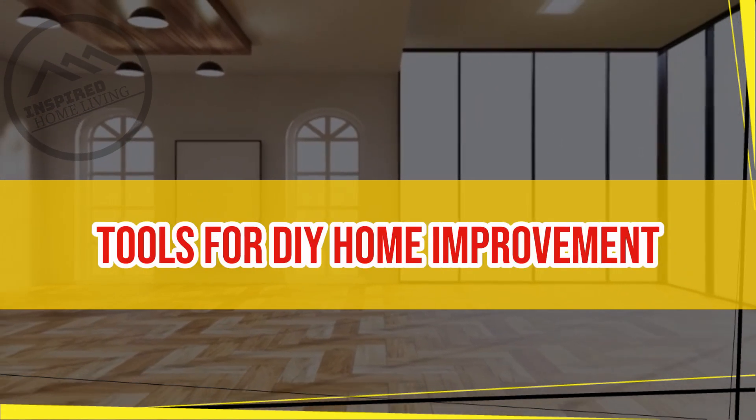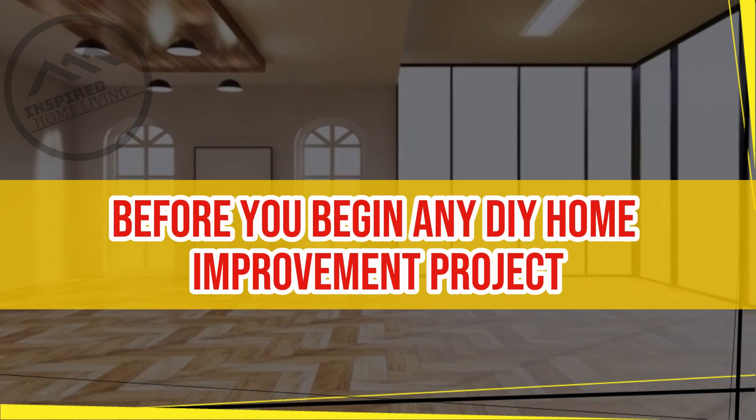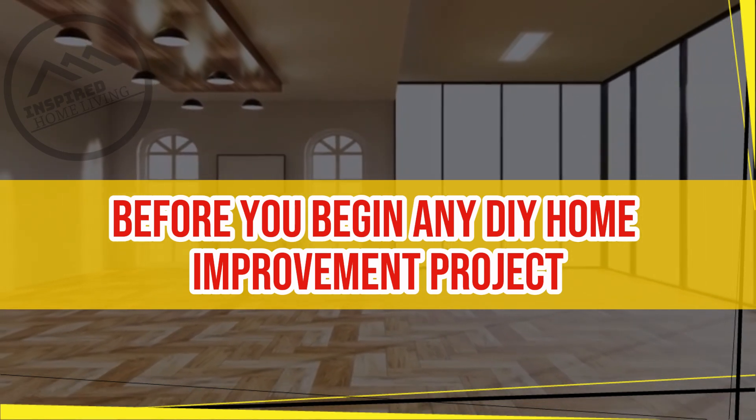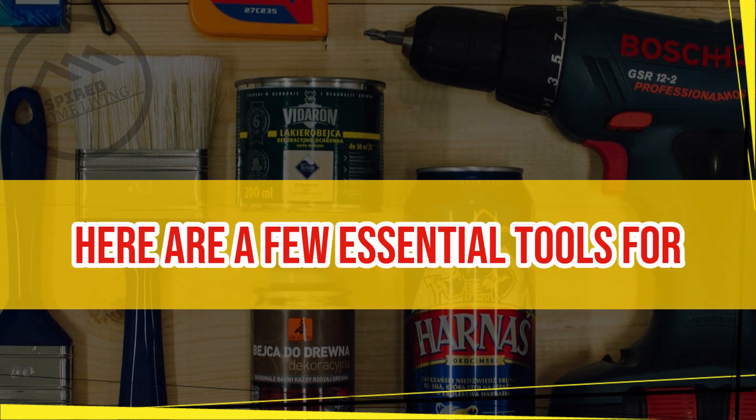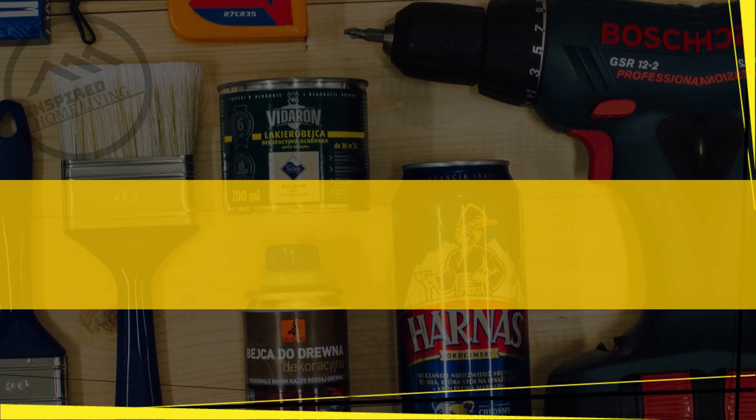Tools for DIY home improvement. Before you begin any DIY home improvement project, it is important to have the right tools on hand. Here are a few essential tools for beginners.